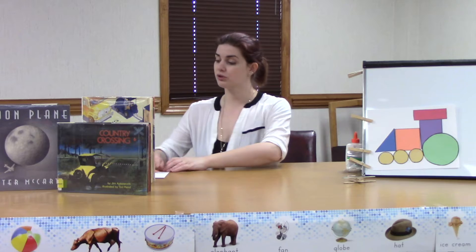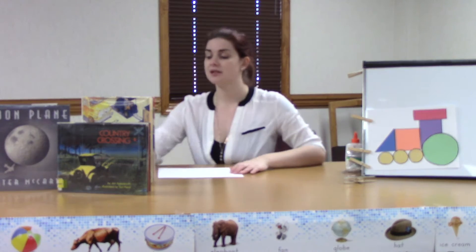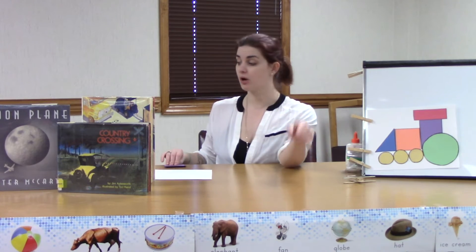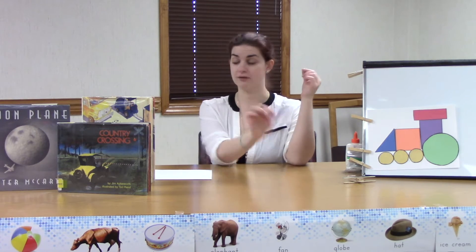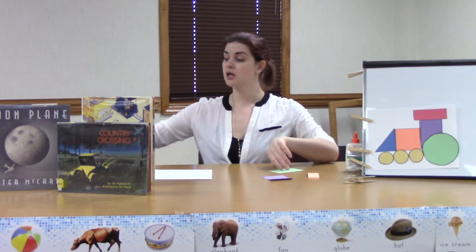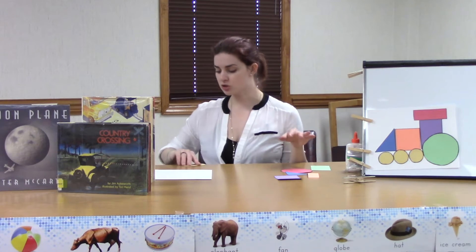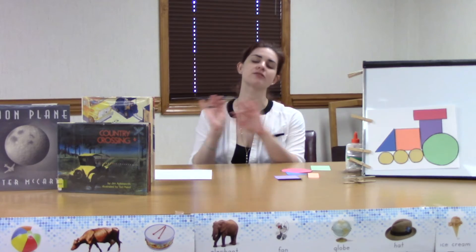Let's start with our shape train! In your Storytime Craft Kit you will find a piece of cardstock and multiple fun shapes in an assortment of colors. You'll have two each of your main shapes — two squares, two small rectangles, two large rectangles, two large circles, and two triangles — and then two sets of three smaller circles. You get to mix and match and choose whatever colors you want to make your train.